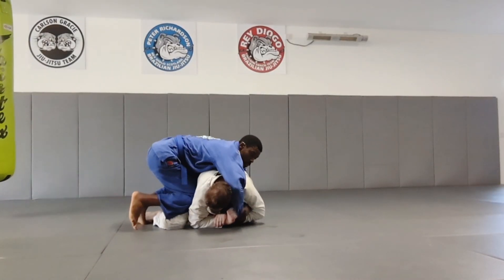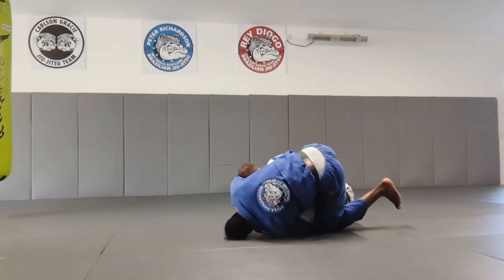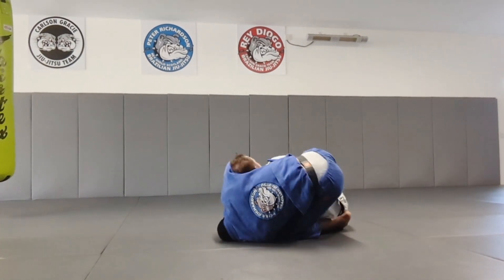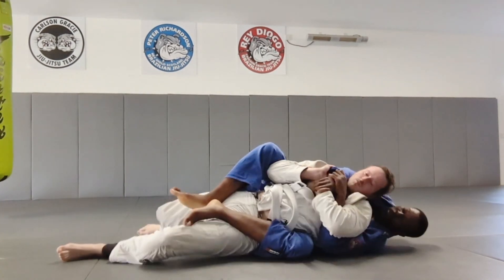I get the front knee in first, then hook my near hook in, and now I've almost got the back. All I need to do is lift my left leg up, roll back onto my back, and now I've got both hooks in and seatbelt control.